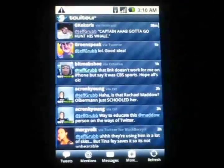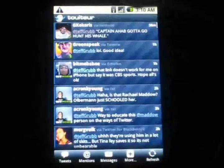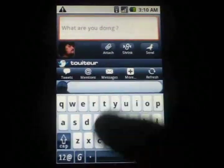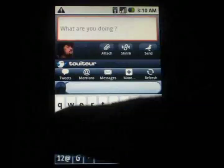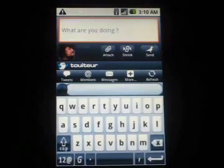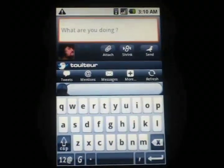I'll go ahead and send out a tweet here. See, it pops up just like the normal keyboard. It looks very similar to the normal keyboard, and you can type on this like a normal keyboard if you need to.